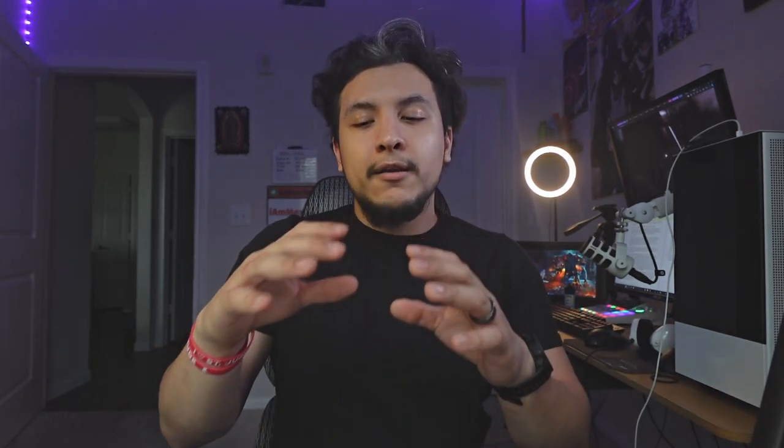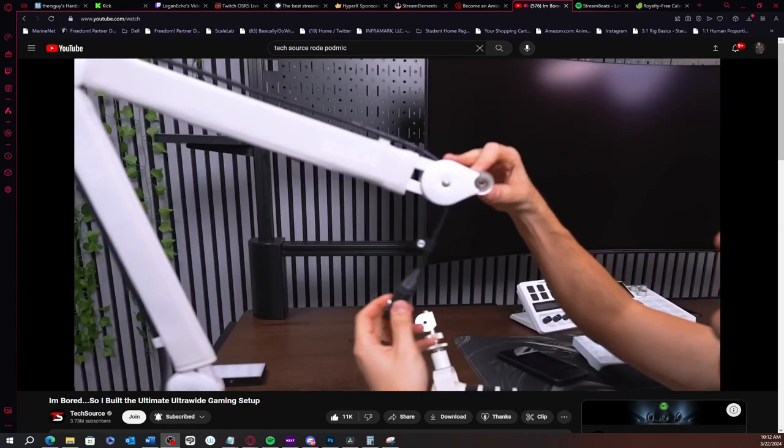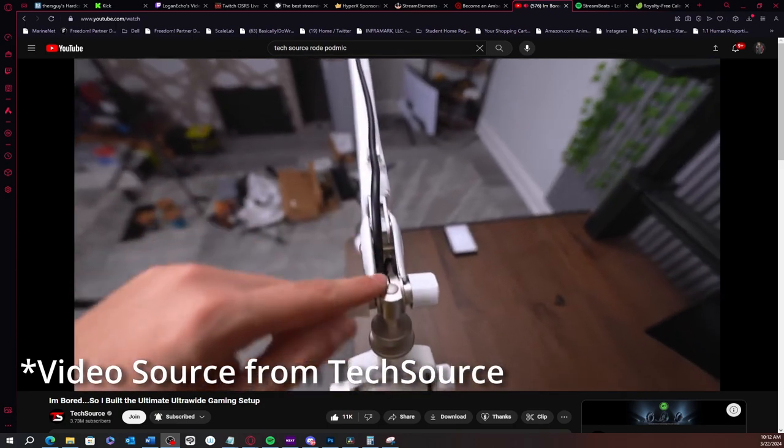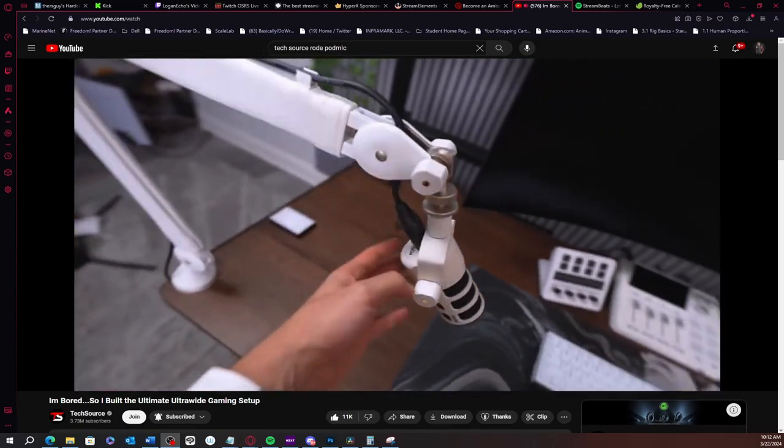I found a solution for the cable routing — I'll be linking a video in the description. Edgar from TechSource made a video adding this bundle to his setup and had the same issue. He unscrewed the adjusters on the PSA1 Plus, which gives just enough room to open it up, feed the cable through, reattach the adjusters, and connect the microphone. Now you've got the cable running through the mic arm instead of along the side of it.